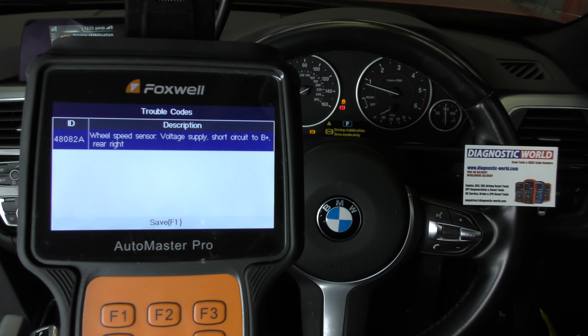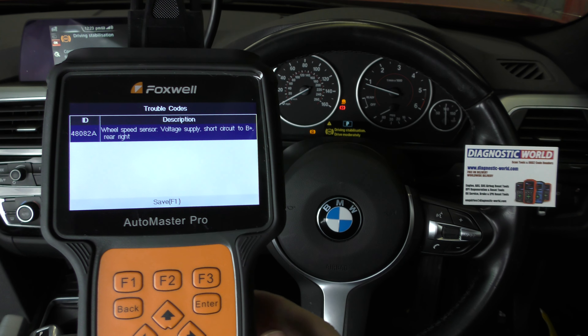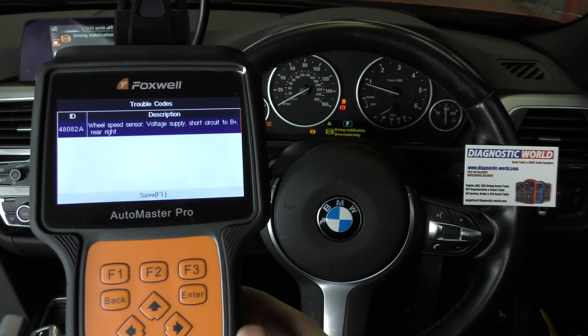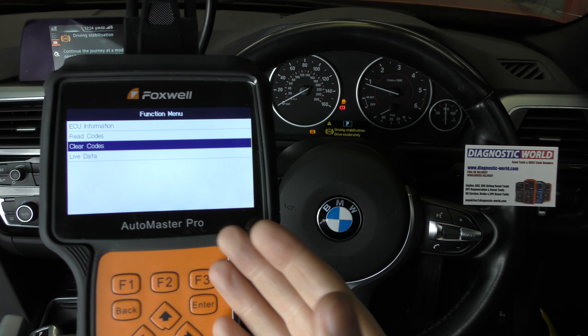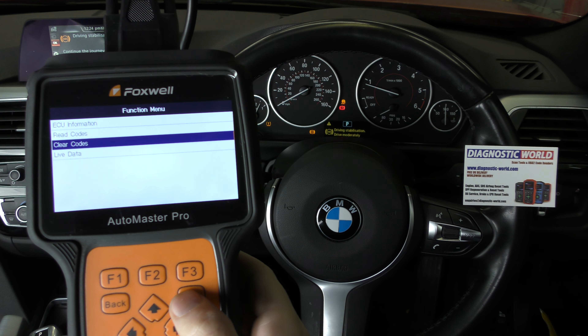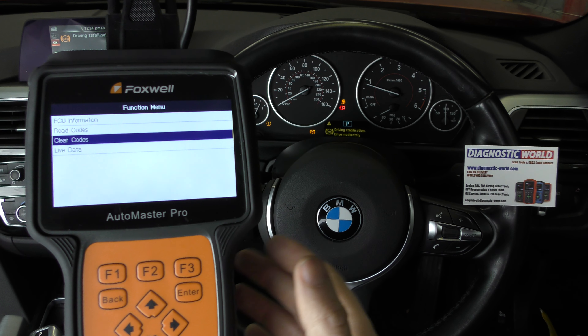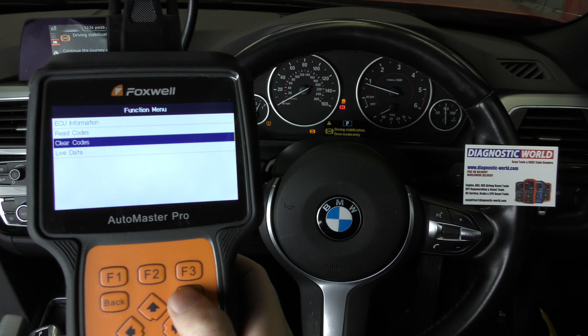So that needs to be replaced. Now once we replace that — we haven't replaced it yet — but once it's been replaced we can then come back and click on to clear fault codes. Once we clear fault codes it will get rid of these warning lights. I'll show you what happens if you try to clear a code but you haven't actually fixed the fault.